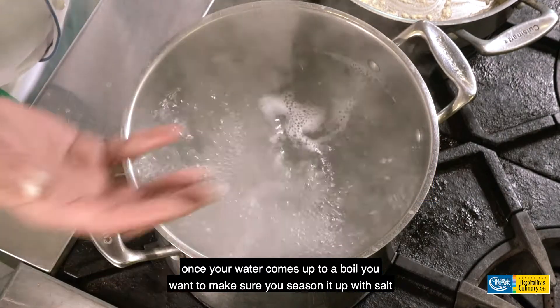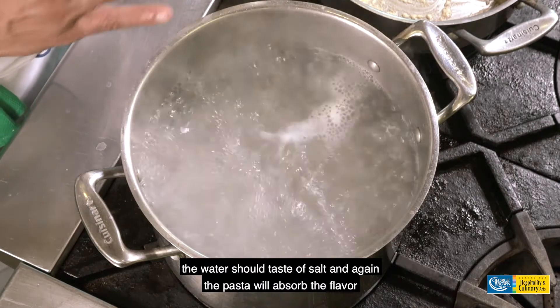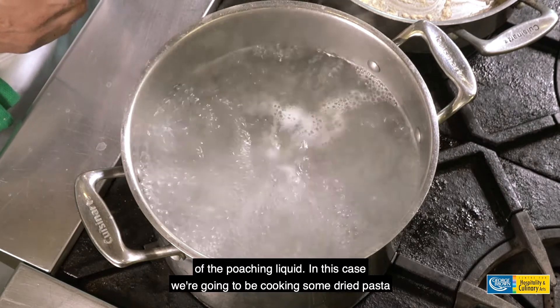Once your water comes up to a boil, you want to make sure you season it with salt. The water should taste of salt, and the pasta will absorb the flavor of the poaching liquid.